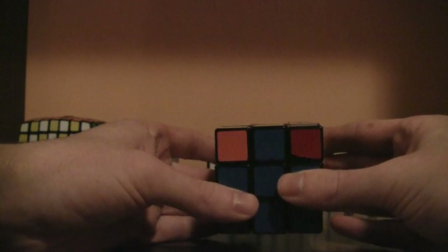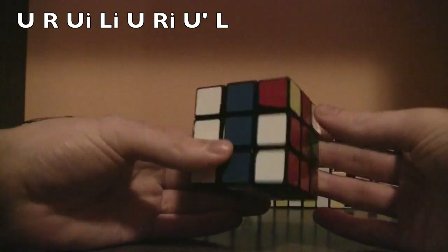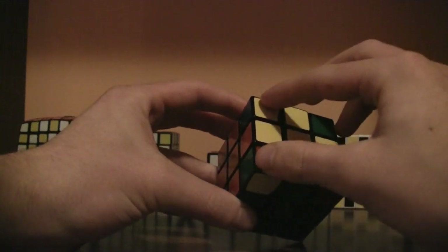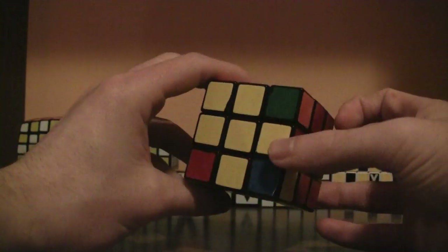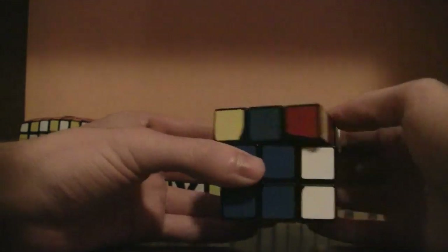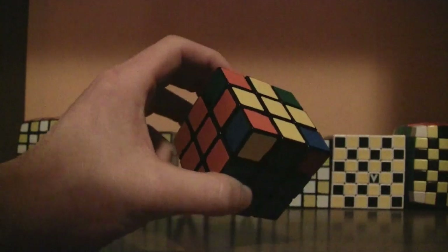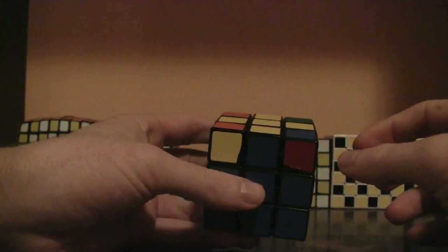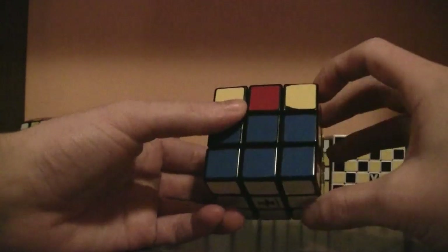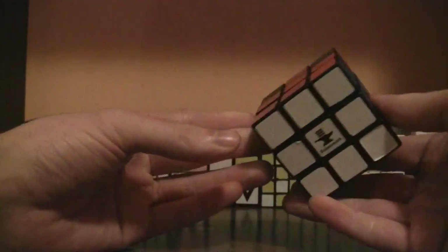Then do this algorithm: up, away, up inverted, away, up, toward, up inverted, toward. And now all the corners are in their proper spots. Make sure when you're doing the algorithm you do up, then right, up inverted, left, up, right, up inverted, left.